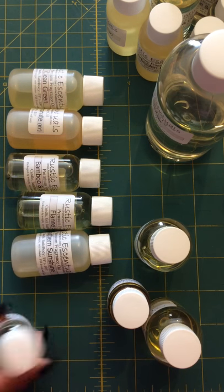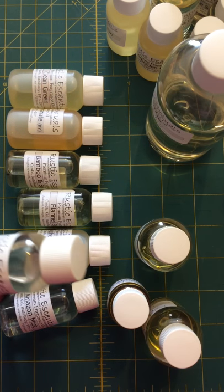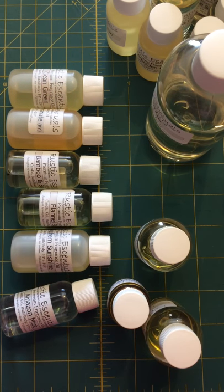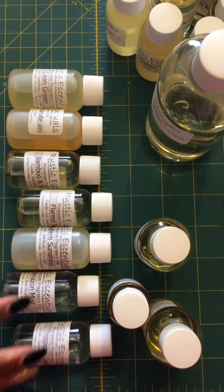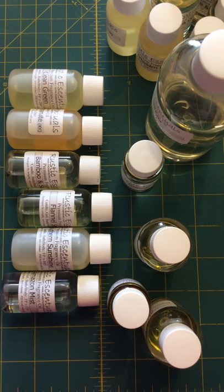Amazon Mist didn't stink at least. Then I have Tropical Oasis — I think I might need to get coffee in here when I do these videos. This one smells like orange juice. It smells really good. Maybe Amazon Mist was just subtle enough that my nose couldn't pick it up.